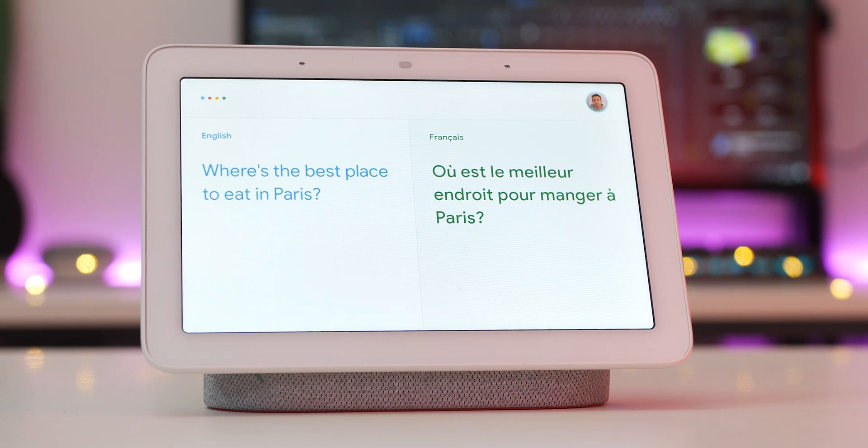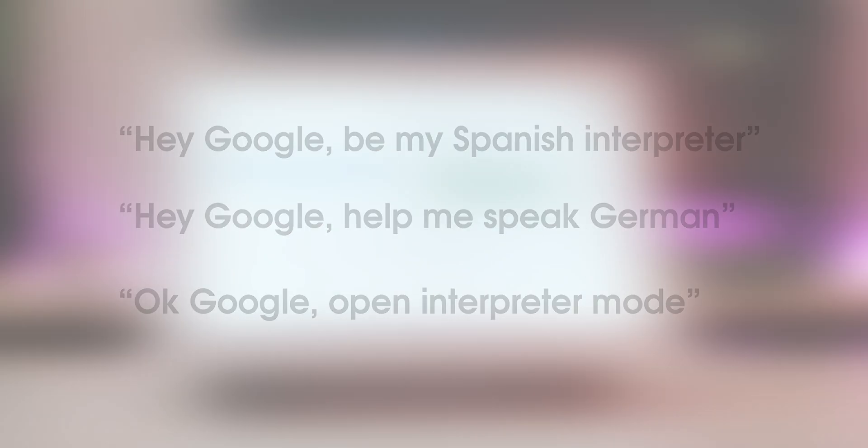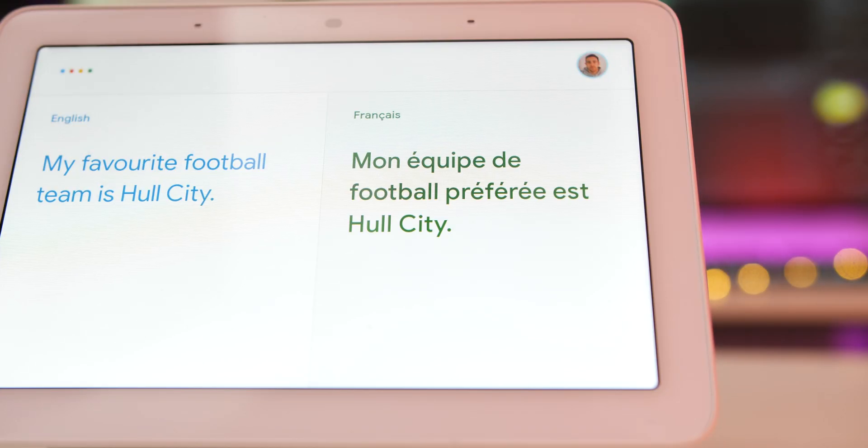To get started using the interpreter mode, try one of the following commands. When you're conversing and using the mode, you'll get a visual transcript of any translations or conversations you currently have.